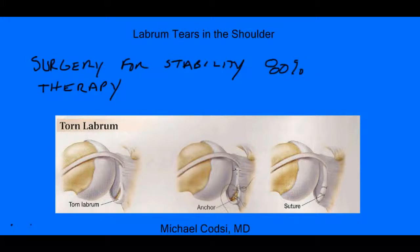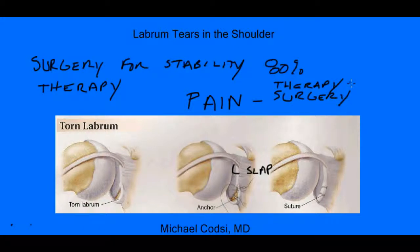Something like a SLAP tear, which is the tear we discussed that usually causes pain — if you have pain as your main problem, surgery is not as effective at relieving pain by fixing the labrum. That is why the first treatment option I usually consider is therapy. I would reserve surgery only as a last resort if therapy does not work.